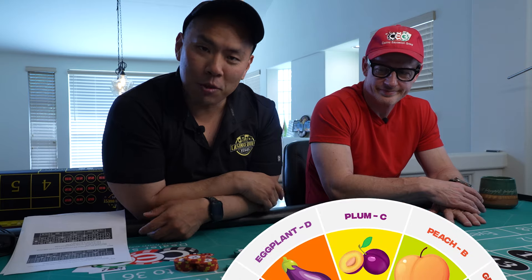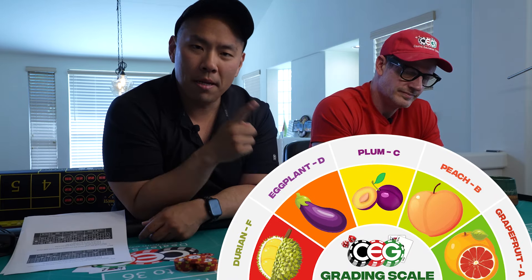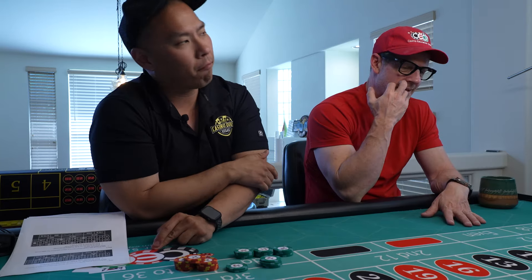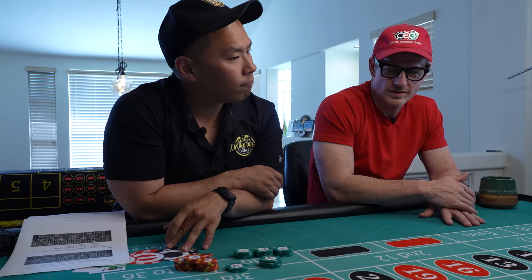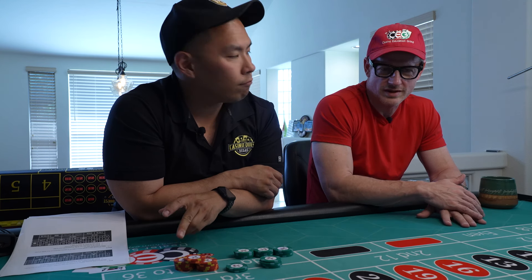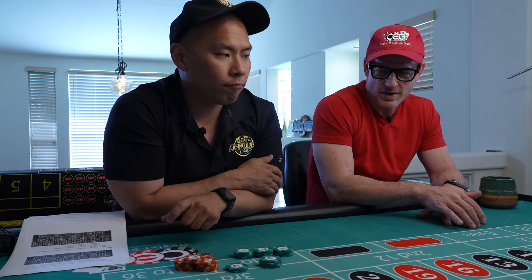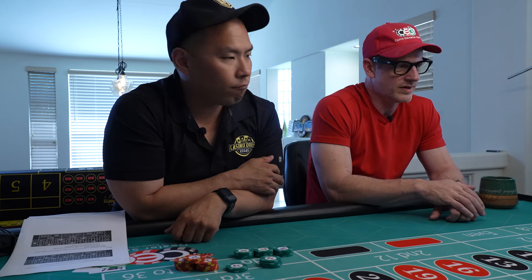If you guys are new to our channel, we do have a grading scale. Durian is the worst, then eggplant, then plum, then peach. Grapefruit's the ultimate. Give us your thoughts — let's give it a rating. Definitely stuff to work with. I kind of like the movement of the money, to be honest with you — leaning in and then going for some bigger wins. I like the transition of the bets and the money. I like the buy-in — $300 I love. That's my favorite buy-in on any table.